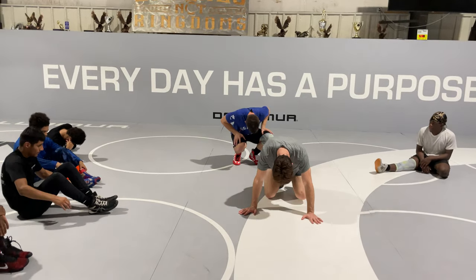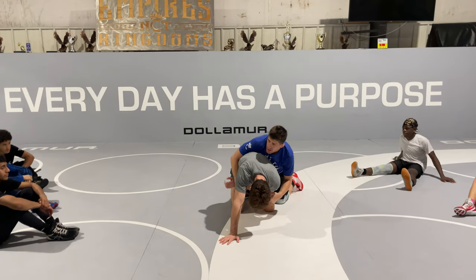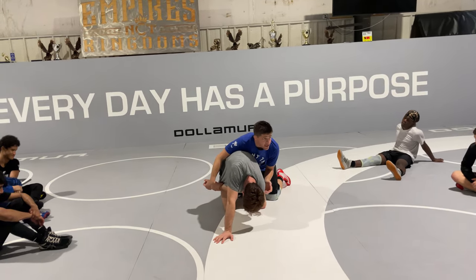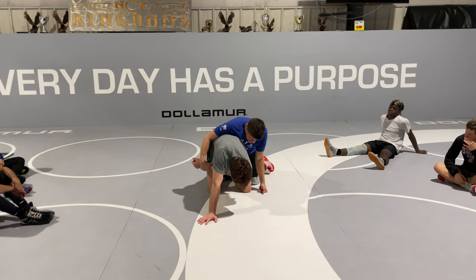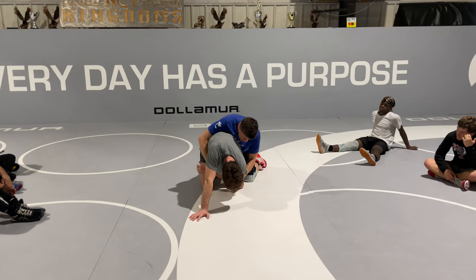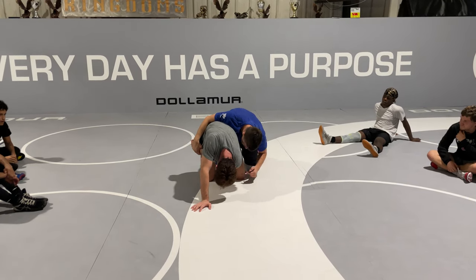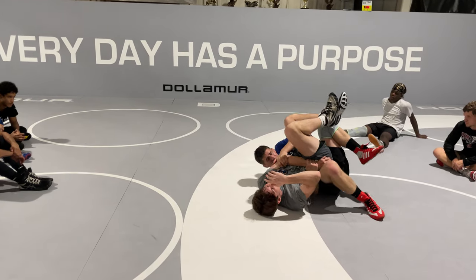Up our tilt here. I have this, I'm pushing this all the way across, getting that elbow tight, getting my head underneath here. Everything's got to be tight — you can't have this arm down. I'm pulling that head across, shoving it across, and then getting all the way underneath, rotating, pulling them down, right to my left.